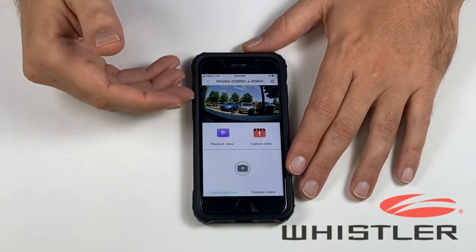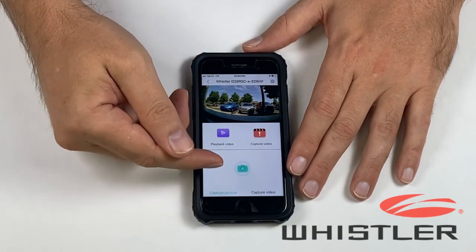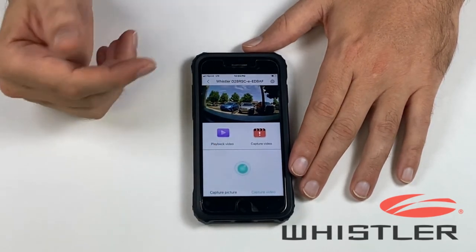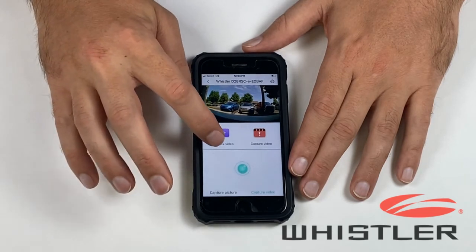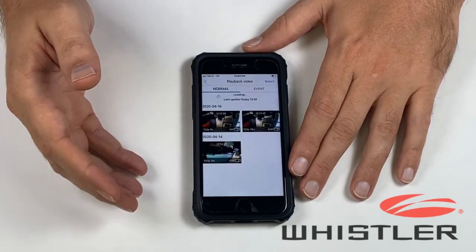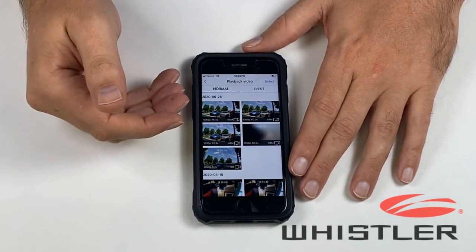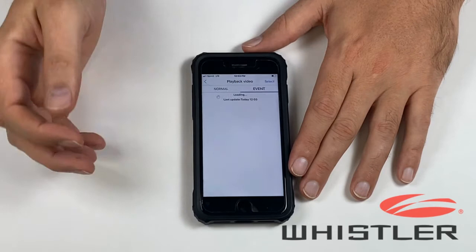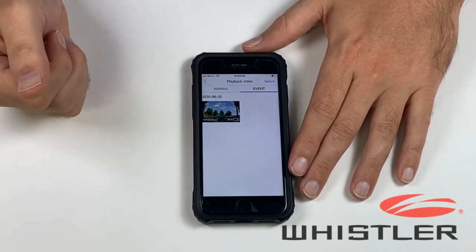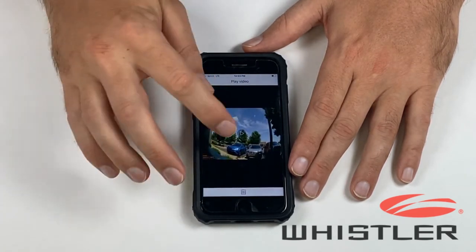Once you do that, it's going to bring up a screen with a live feed from the camera. Down at the bottom you have the option to capture still pictures or capture video. If you want to review video files that have already been recorded, click on the icon to playback video. It will bring up a list of all the video files recorded, organized into two folders: normal and event. Most of your video files will be in the normal folder. The event folder contains any videos that have been locked either manually or due to the G-sensor. To play back a video, simply click on the icon and then click the play button.